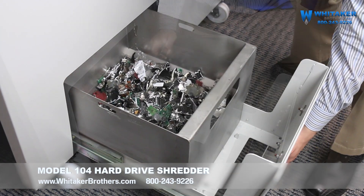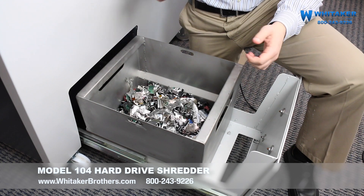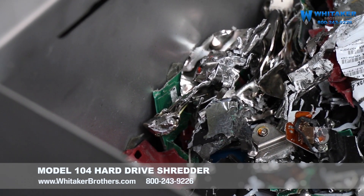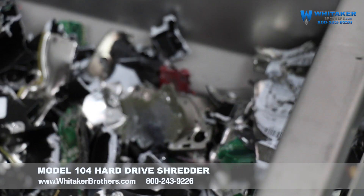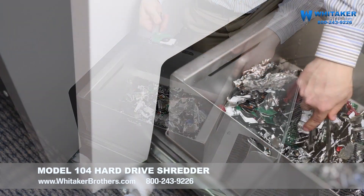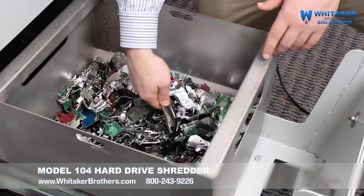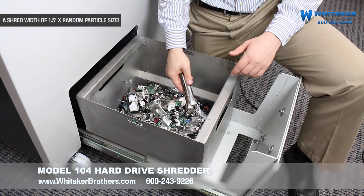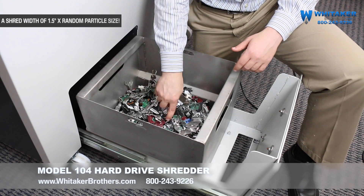All right, now this is what all the shred residue looks like. This is a mobile receptacle for all the residue, so you can pick this up and dump it somewhere if you want to. I've got some longer pieces right here — we've done a lot of damage to these hard drives. We've got some bits, pieces of silicone around here. We've got pieces of hard drive, pieces of laptop drive, pieces of solid-state hard drives in here. All have been destroyed to a pretty substantial level. The gouging is going to be the one way that you erase the data, but when it comes to physical destruction, this is doing an excellent job.